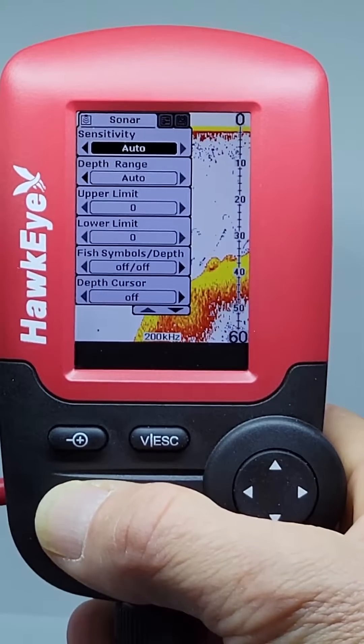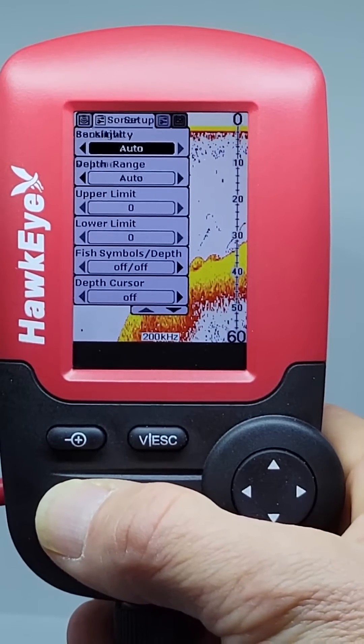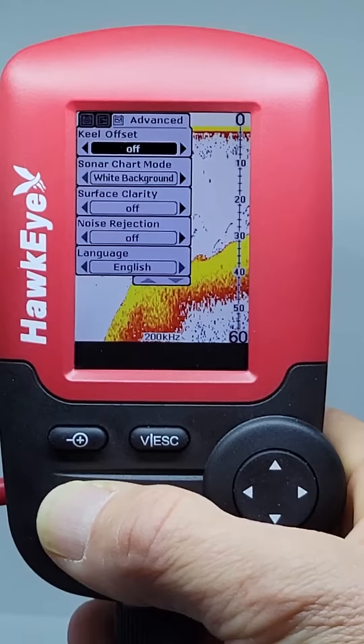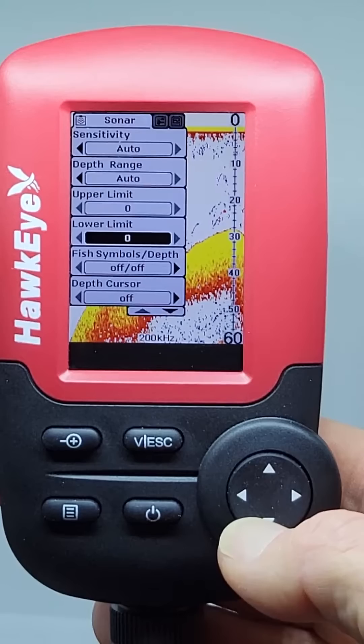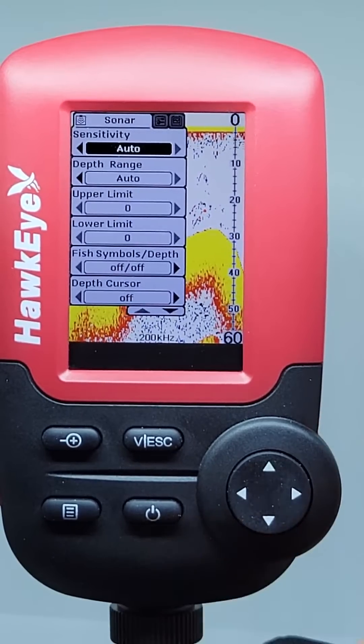In this video, we are going to focus only on several key settings. To learn about the full range of menu options, please refer to the Operator's Manual or the full video located in our support center.